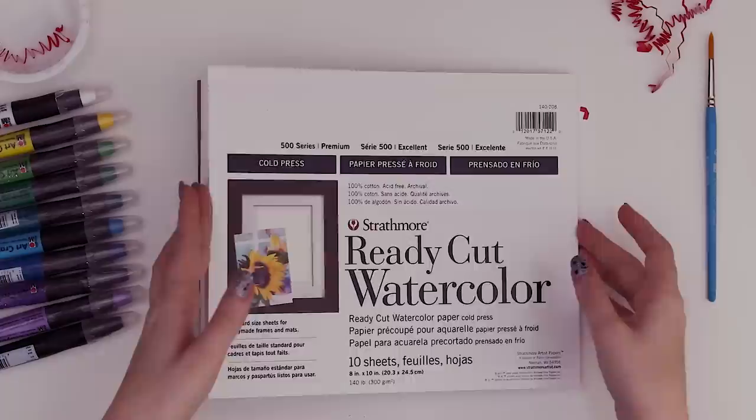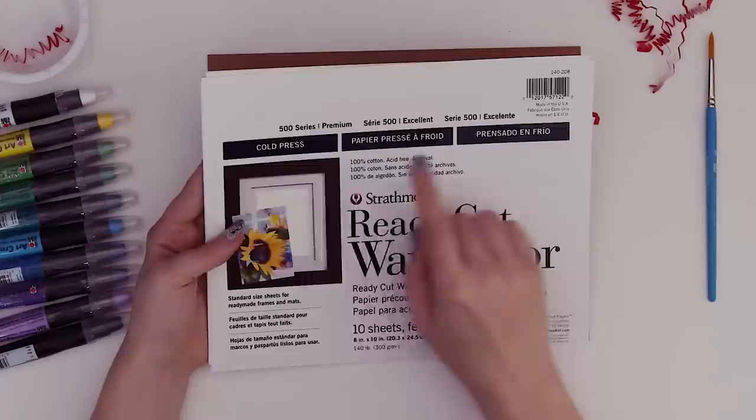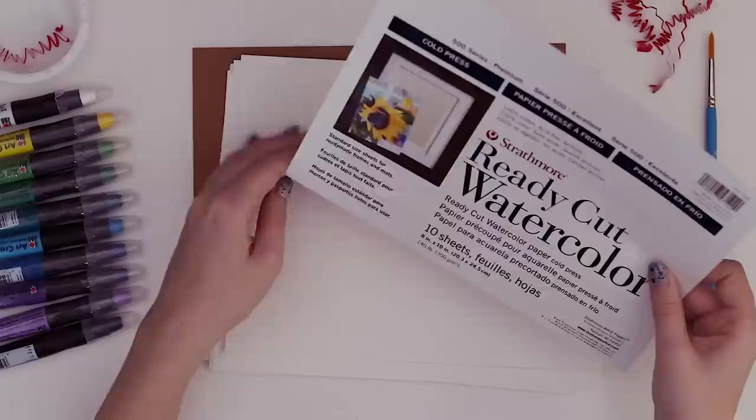And finally an 8x10 Strathmore ready-cut watercolor paper. It must be important stuff — they put it in a little wrapper. Oh, it's not a pad, it's just actually ready-cut paper! It's cold-pressed, ready for frames and mats, and there are 10 sheets.